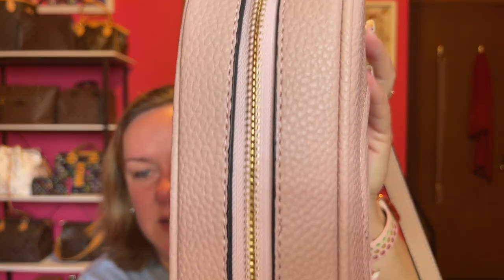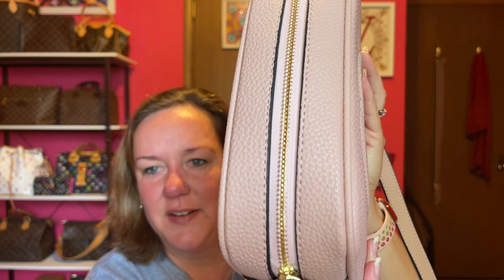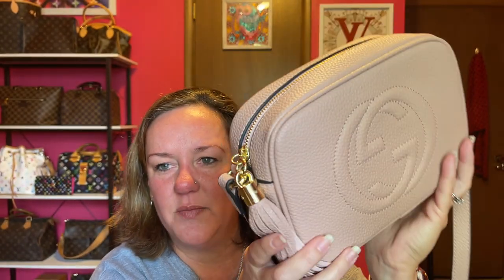I cannot complain about this bag except that it took forever to get to me — I think two months to ship to my house. So if you are ordering on one of those sites, it will take time. Let me get a close-up of the zipper and the glazing. I really cannot complain about this bag at all.